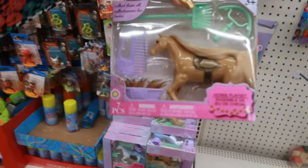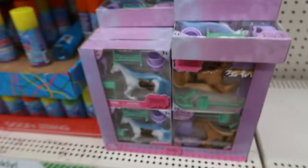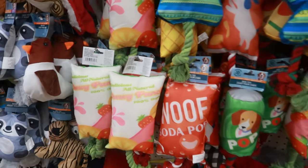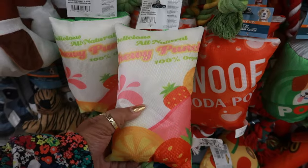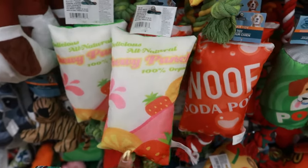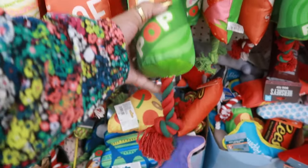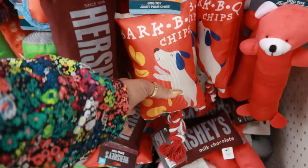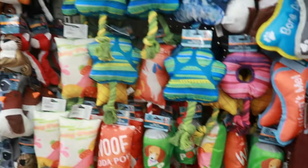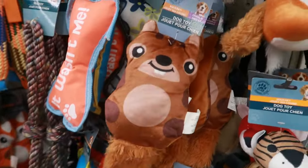There's the cute little candles. Horse play set — cute. They have different color horses right there. Here's some new little dog toys — look at that. Chewy Punch, Wolf Soda Pop. And then there's also Bark BQ Chips — those are fun. Look at the squirrel, or is that a beaver? I don't know.